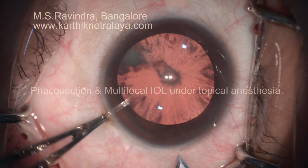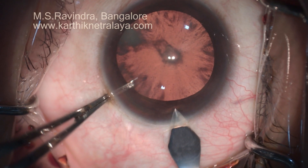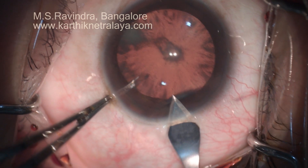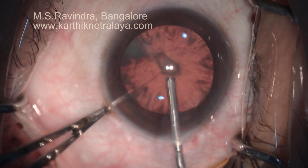A tunnel is created from the anteriormost sclera across the limbus and cornea with a 2.8 mm keratome and topical anesthesia.